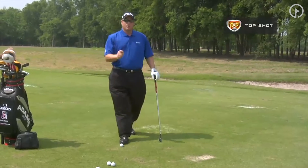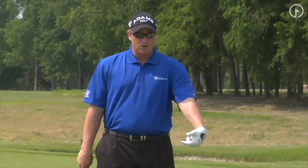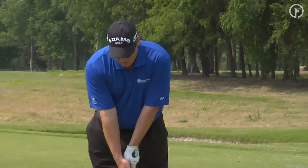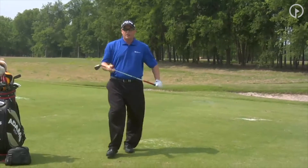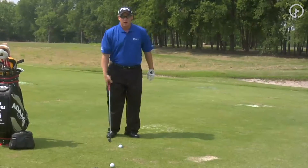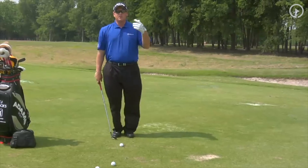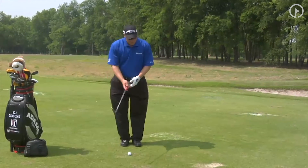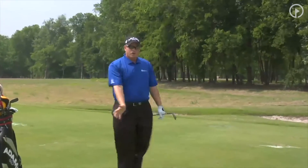How do we fix that? First and foremost, we want to work on the L to L. We want to get some lag and get your hands ahead of the ball. We're going to start off with our feet together and just swing back and through, creating the letter L. You can see I created a little bit of a divot there — the only way I can create a divot after the ball is by having my hands ahead of the ball. Go back to the perfect connection golf swing; the L to L is one of the fundamentals. If you can do this and get a divot, you know your hands are ahead of it.